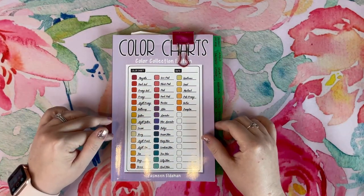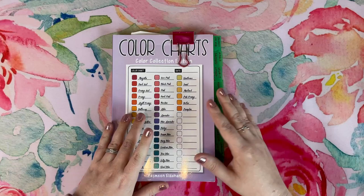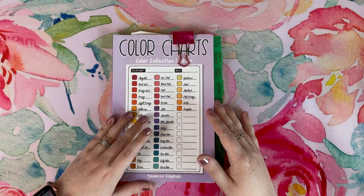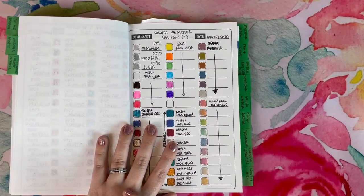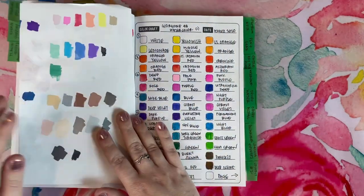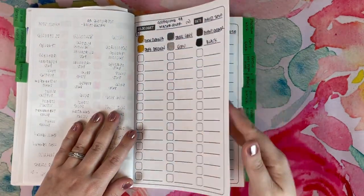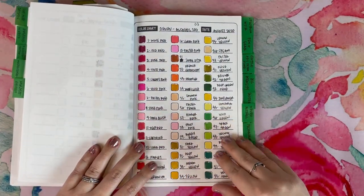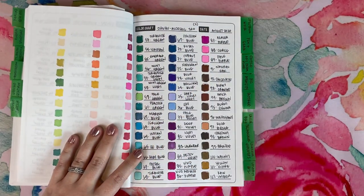In front of you is number one for me. This is my swatch book — this is the Color Charts book by Yasmin Eldahan. I first saw this with Danielle, Danny Buttons; she was the one who introduced this to me, and of course I had to get it. This houses all of my swatches. You'll see I have everything kind of nicely labeled here. I have pretty much everything swatched, and I reference this a lot when I color — especially if I'm trying to color match for something like a color by number book.